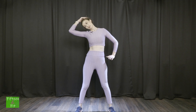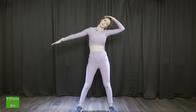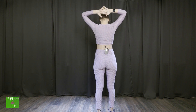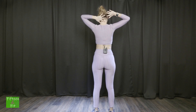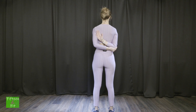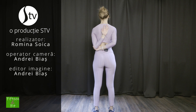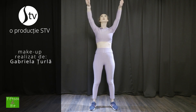Duc capul lateral dreapta, iar celălalt braț spre stânga. Schimb brațul. Inspir și expir. Inspir și expir. Duc brațele în spate, întind maxim cât se poate. Duc brațul în spate, iar cu celălalt încerc să fac presiune. La fel fac și cu celălalt. Întoarc ușor. Întoarc ușor. Inspir și expir.